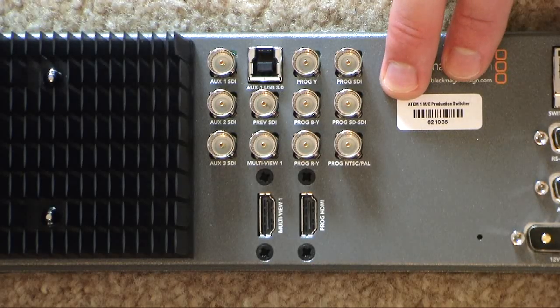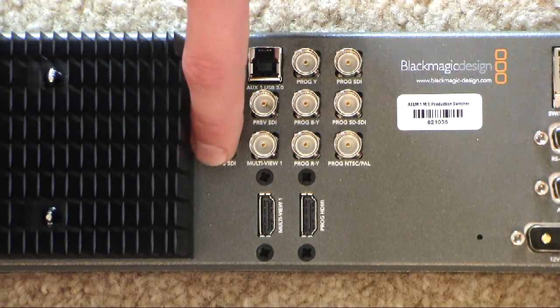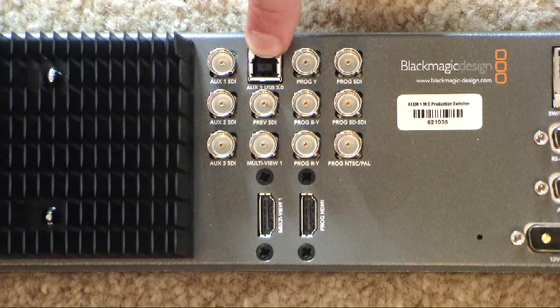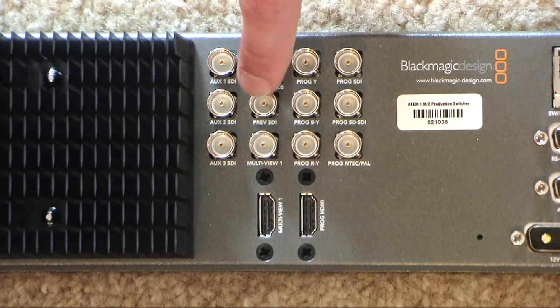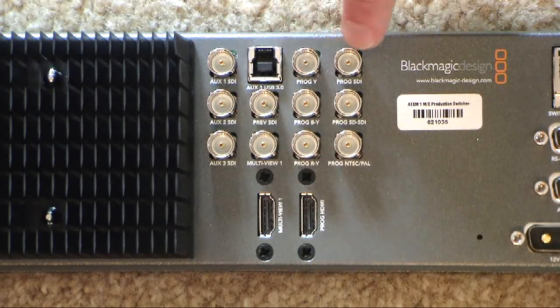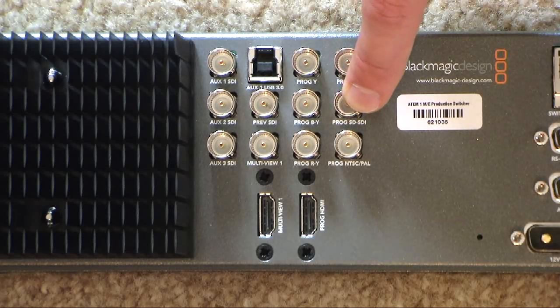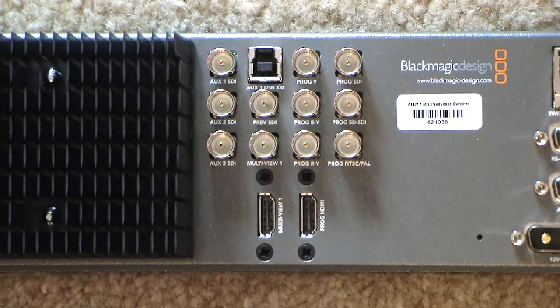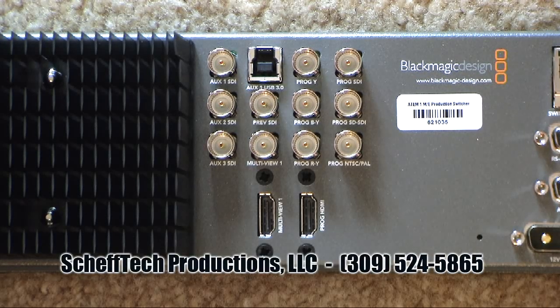Now let's go over the output section. There are three AUX outputs — AUX 1, 2, and 3 — all SDI. AUX 1 can also output to a computer using USB 3.0. You also have preview SDI, multi-viewer SDI, component output, program SDI, program standard definition SDI, and program composite. There are two HDMI outputs for program and the multi-viewer. So program can be output in HDMI, component, composite, and SDI, while the multi-viewer can be output in HDMI or SDI.